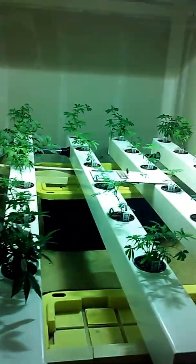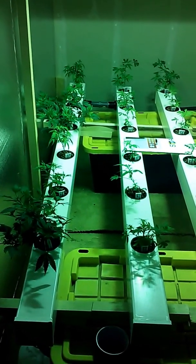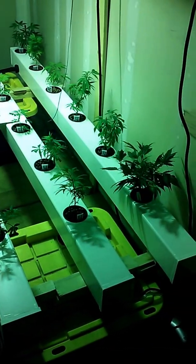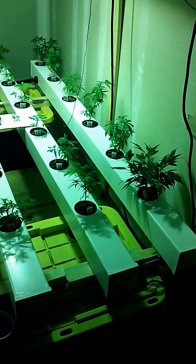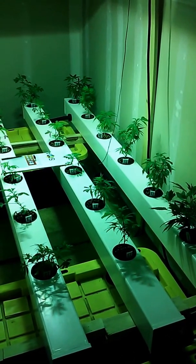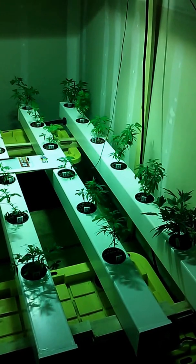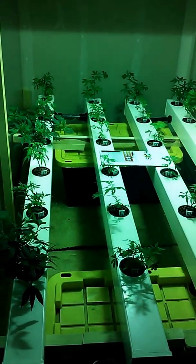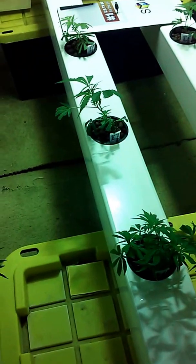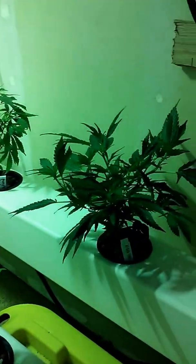Some people complain they have problems with root rot once putting plants into this system — the standing water. Some plants are temperamental and don't like standing water. One thing I'd suggest is when you're taking your clones, instead of putting them in root gel and rapid rooter plugs, cut them and put them in a container of standing water. After about five or six days they'll start putting out roots, and because those roots developed in a watery environment, they'll already be adapted to grow quite successfully in a deep water culture.